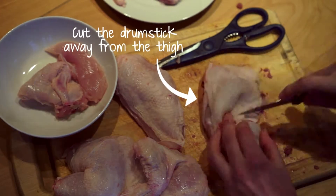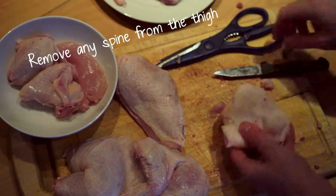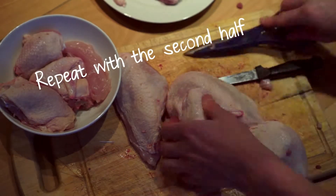Cut the drumstick away from the thigh. Remove any spine still attached to the thigh. Repeat with the second half.